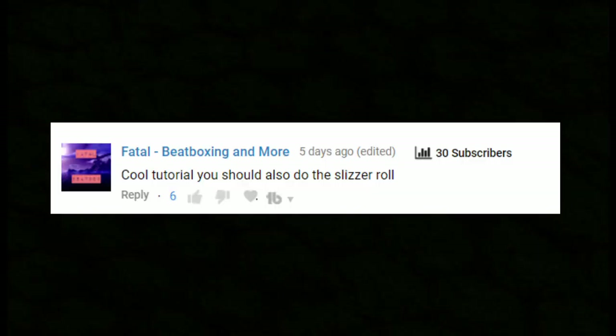Welcome back guys, my name is Kirby. In this video I'm gonna teach you the slither roll because I asked you a question in the video before and you said this: 'Cool tutorial, you should also do the slither roll' — and as you can see we got six likes on there. So that's why we're making a slither roll tutorial today.